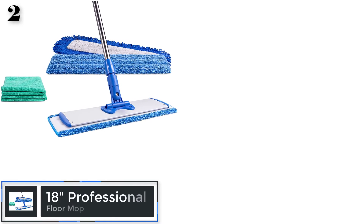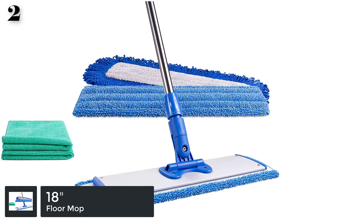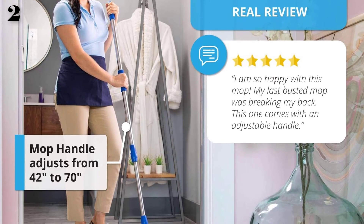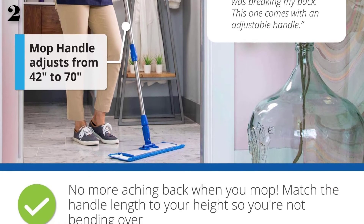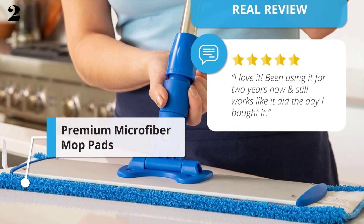Number 2: Professional Wholesale Microfiber Mop. Works on a range of flooring to clean and dust. Use it as a wet mop or dust mop on wood, tile, laminate, vinyl, stone, and any other hard floor surface. Made of durable, heavy-duty, high-quality materials, making it the perfect choice for personal, residential, or commercial use.